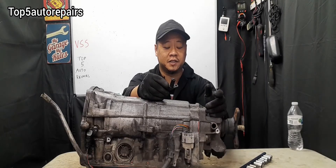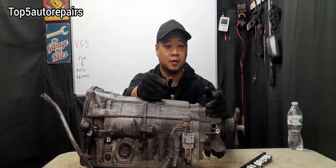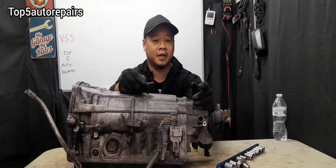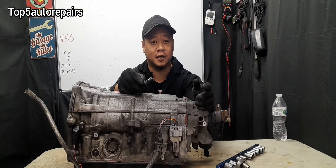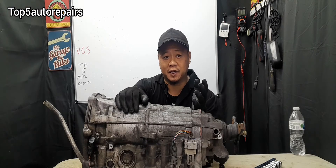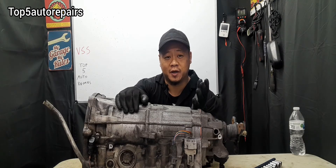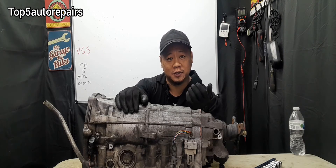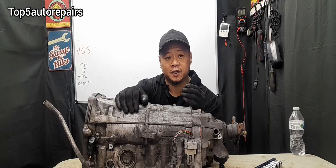The first sign that your vehicle speed sensor is failing is you're going to get a P0500 code. The most common symptom you're going to notice is an inaccurate speed showing on the speedometer. For instance, when you're driving on a highway and it feels like you're going 50 miles per hour, but it's showing 75 miles per hour on the speedometer, or it shows the speed going too slow, for example 35 miles per hour, then you know there's something wrong with the vehicle speed sensor.